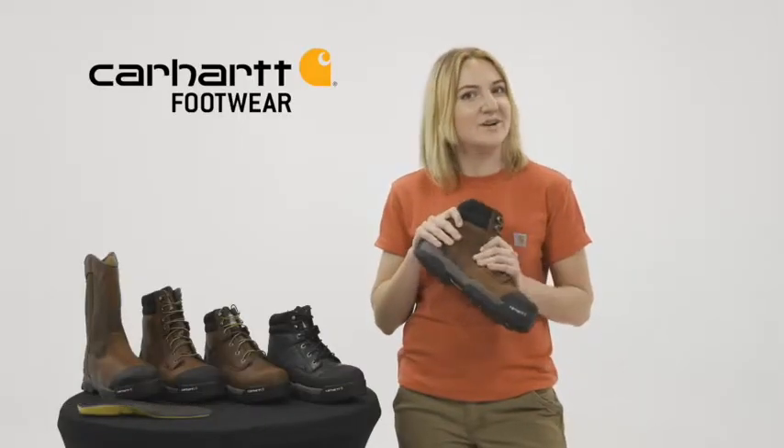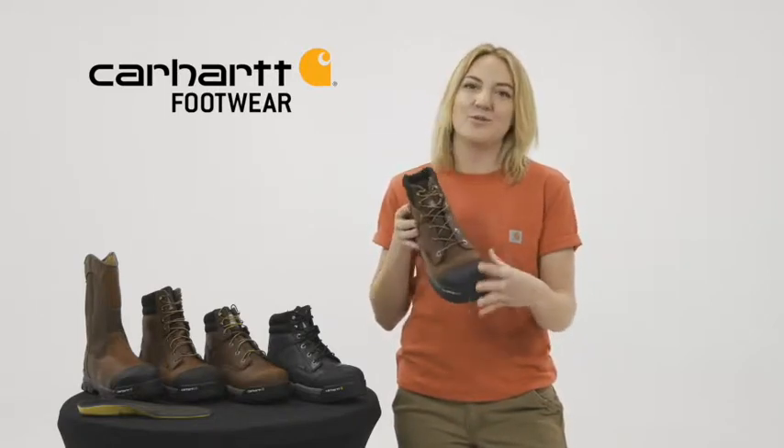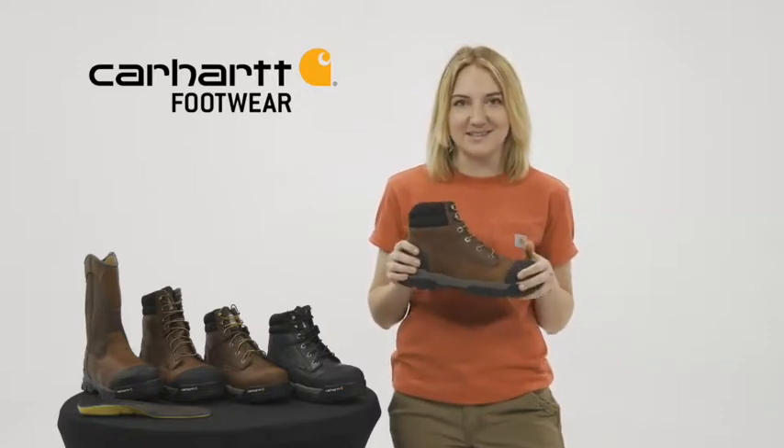These boots have a soft oil tan leather, great durability with our Ground Force rubber outsole coupled with our rubber molded toe cap. We have Storm Defender Waterproof Breathable Membrane which keeps your feet dry and lets them breathe.